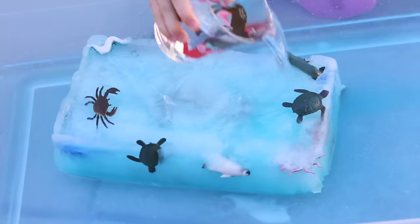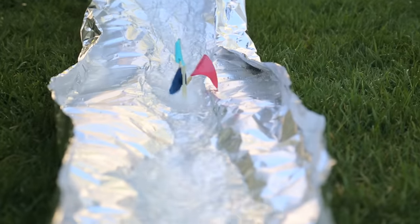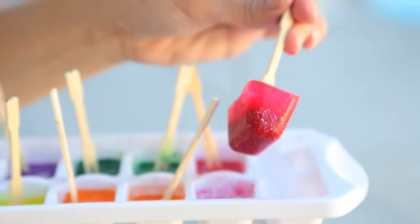Hey guys, it's been so hot here in Los Angeles. My kids and I had a blast experimenting with some super cool, inexpensive ice activities. Here are our three favorites.